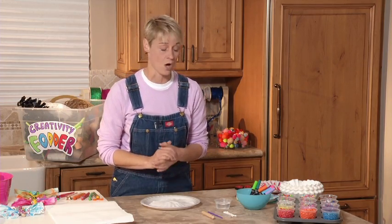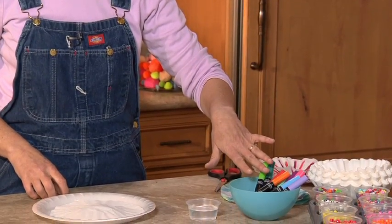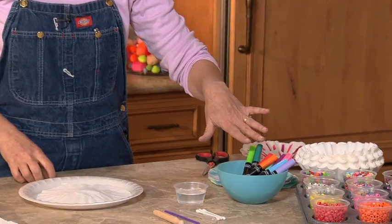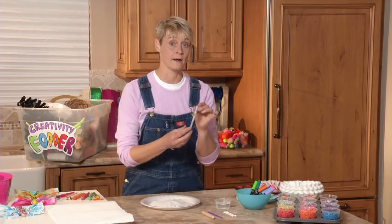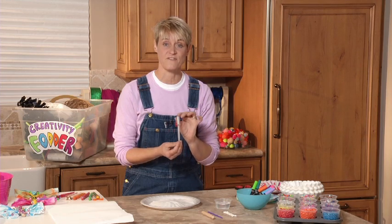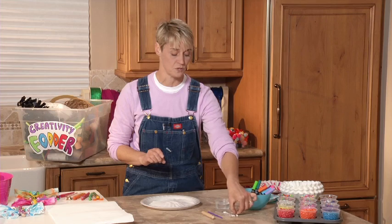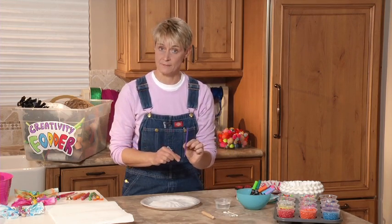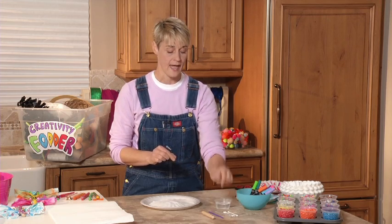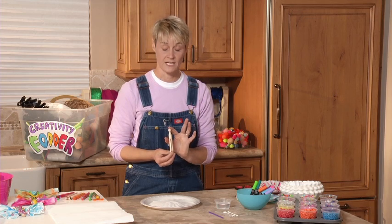What we're going to need for our tie-dyed butterflies are some coffee filters, some water-based magic markers, and a little bit of water. Now if you happen to have one, an eyedropper is fabulous. But if you don't have an eyedropper, don't despair — you can use a q-tip. We're also going to need a chenille stem about four to six inches long, and last but not least, we are going to need a clothespin.